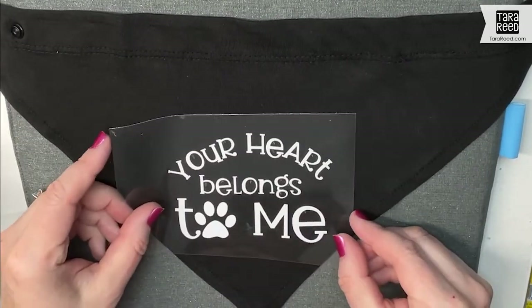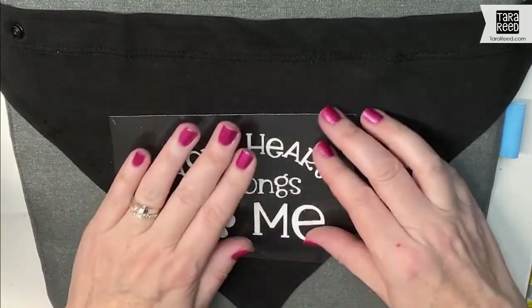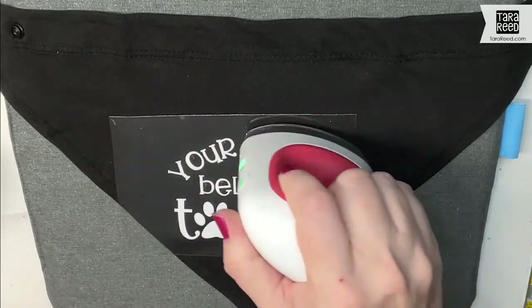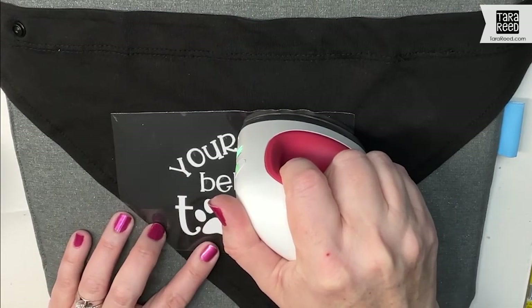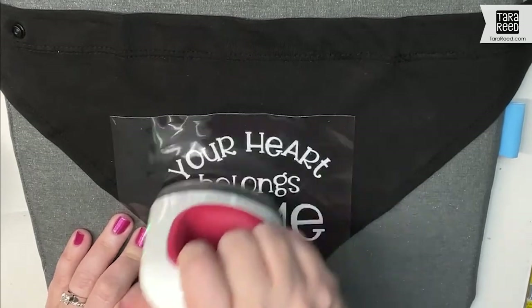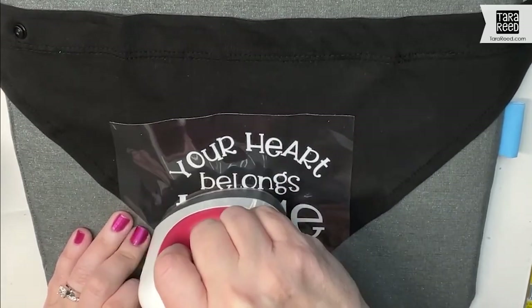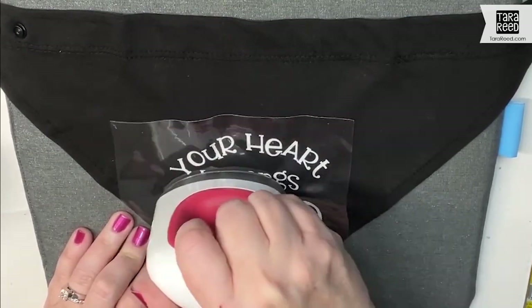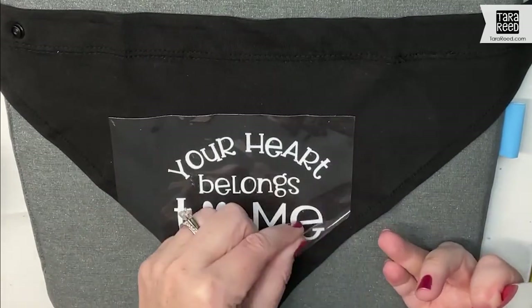Now we're going to apply this where we want it. Remember the back of this is sticky, so it's going to hold it there a little bit. Then we're just going to press down and move across the entire design. You don't want to slide too much because if your vinyl is heated up it might move a little weird. You want more of a lift, move, press — lift, move, press — and then you can pull it up.